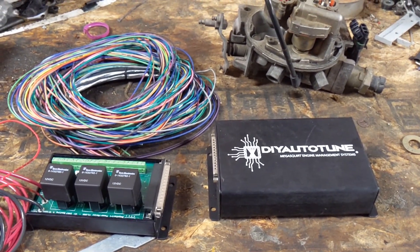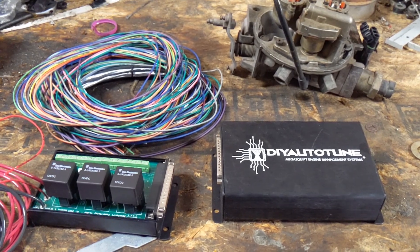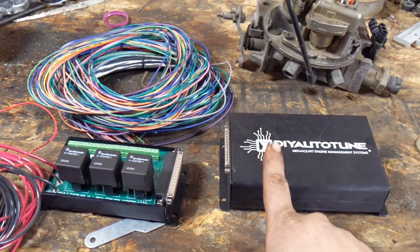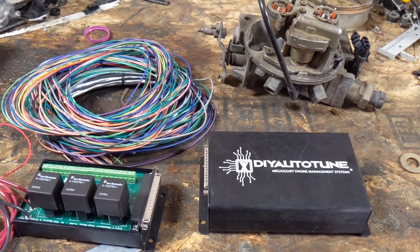I'll end part one here for the recordings and I'll pick back up as soon as I'm ready to install all this — mainly the wiring, I still need to find a home for that. I'll see you in the next clip.